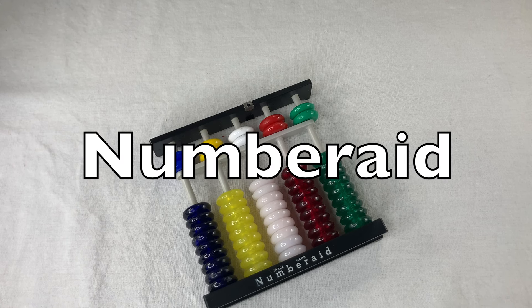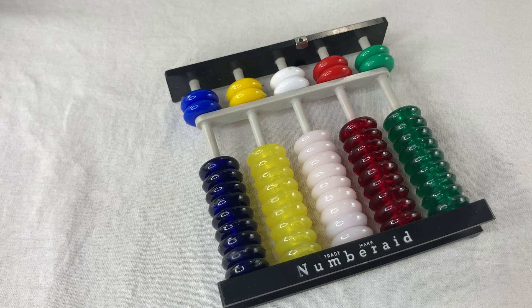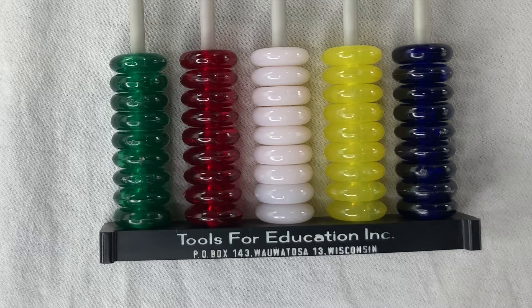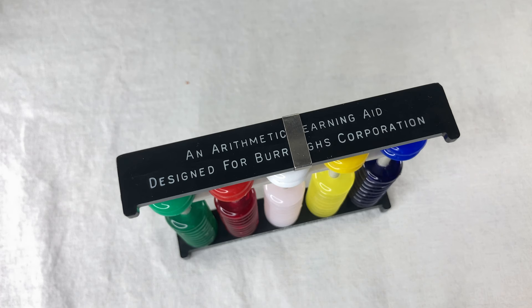This is the Number 8, a number aid made in the 1950s. It's an abacus with five columns of beads in five different colors. Each column has two beads above the bar and nine beads below the bar. It's an arithmetic learning aid designed for Burroughs Corporation.